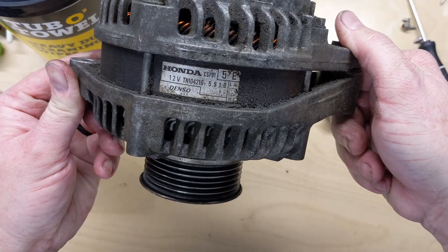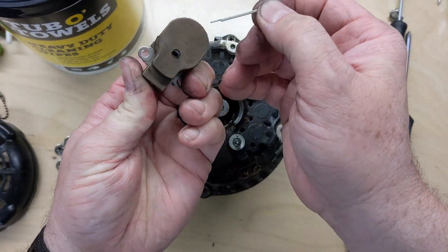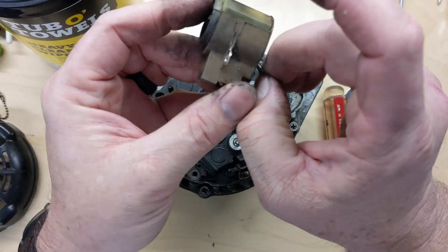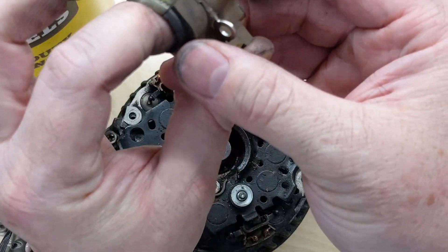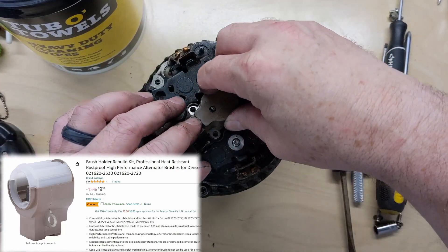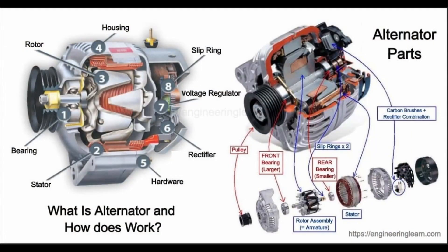Less than 100,000 miles on this one, which is kind of surprising, but it is over 13 years old so you've got to give it that. To reassemble, you need a small nail or cotter pin that's about the right size to push in through that little hole at roughly six o'clock, push your brushes down, and slide the assembly back on. Here's how cheap the little brush holder kits are — I just wanted to show one as an example, though I haven't used it myself. I also want to show an alternator parts breakdown from engineeringlearn.com — a great picture showing slip rings, stator, rotor assembly, voltage regulator, and rectifiers.